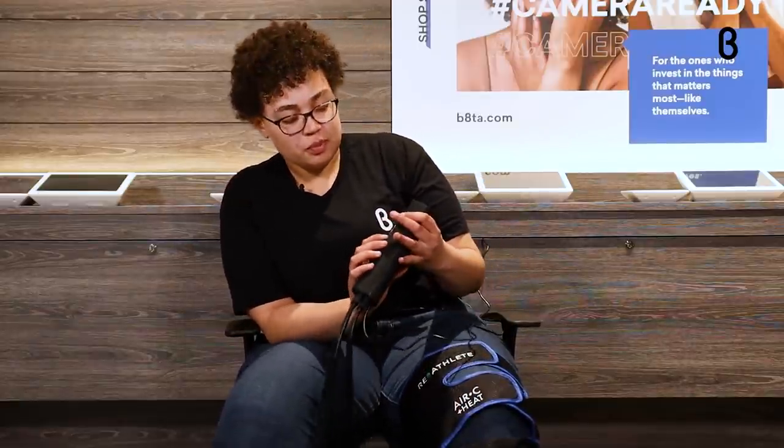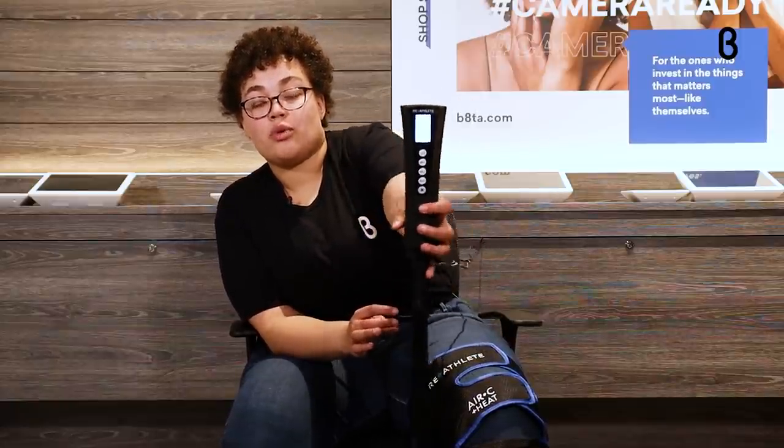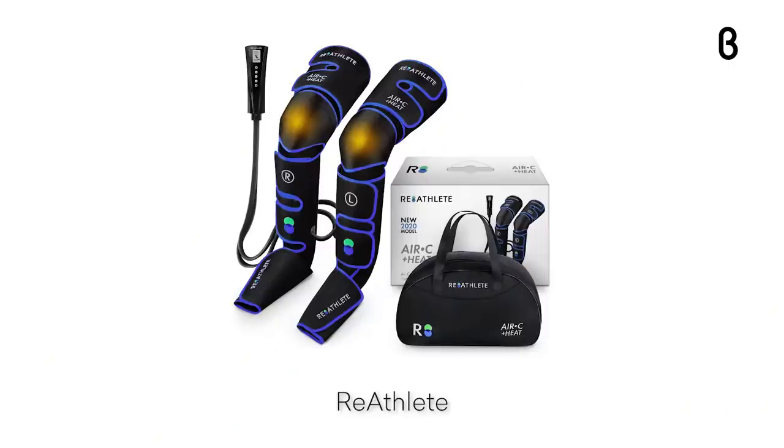There are three different massage modes. M1 covers thighs, calves, and feet — it's a pressing massage. M2 is just thighs and calves — more of a kneading massage. M3 is just your feet — a shiatsu massage. So you have those three different modes to choose from and you can increase or decrease the intensity as you see fit. There's also a heat option: the sun button at the bottom activates heat on the knees, which is great if you have knee issues and like that warmth to ease things.